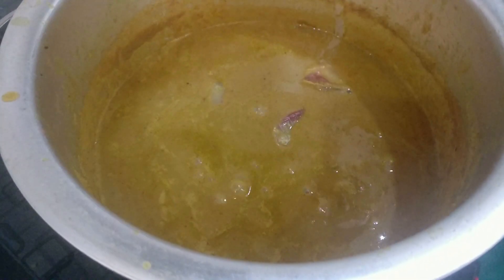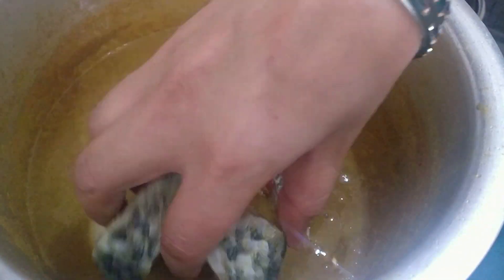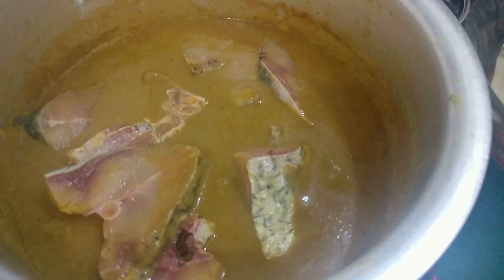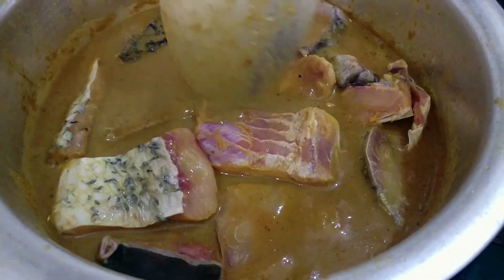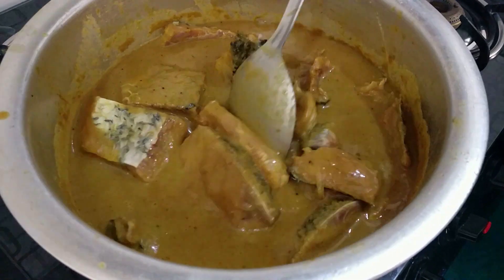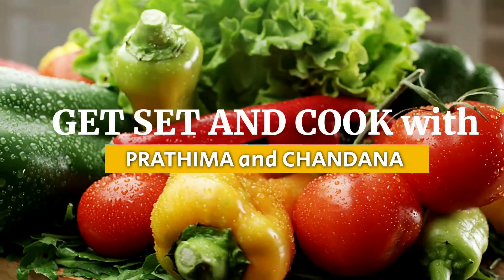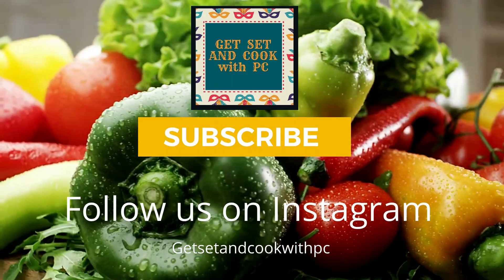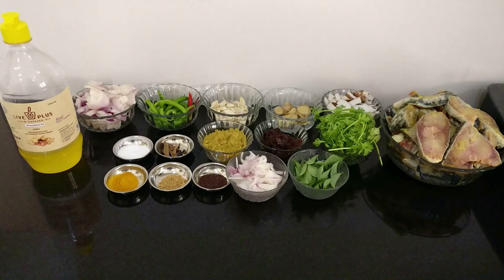Hey foodies, welcome back to our channel! Are you one of those people who love fish and enjoy eating naati recipes? I have a few friends who are crazy about fish, so I'd like to dedicate this recipe to some of my close friends who love fish. Here is our version of naati fish curry, so if you like it, please continue watching.